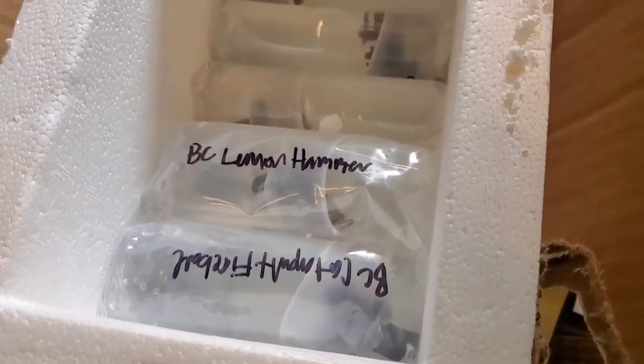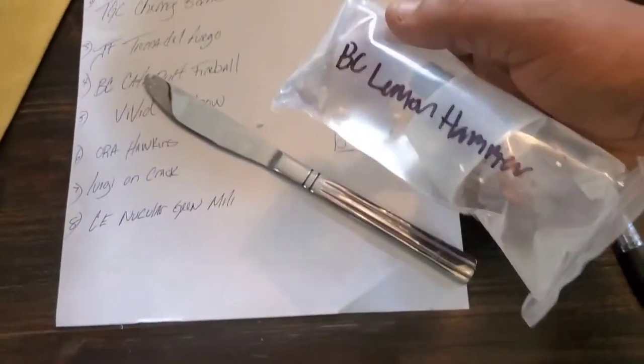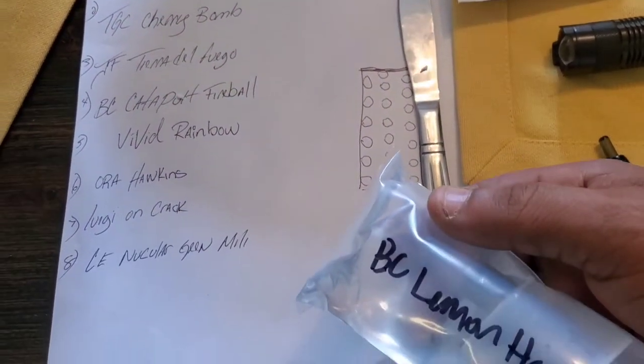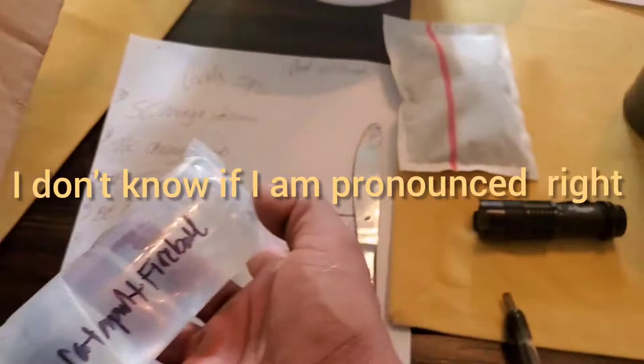So the first one I'm grabbing is a Nuclear Green Milli - you can see it. Nuclear Green Milli, that's one, put it right here. BC Lemon Hammer - I don't think I got that one on my paper so I think this is like a freebie. It looks pretty big inside the bag. BC Captain Fireball - that's different. BC Captain Fireball, there you have it guys.